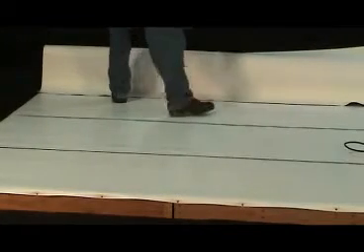Generally, one membrane wall piece will butt into the inside corner while the other wall piece will wrap around.